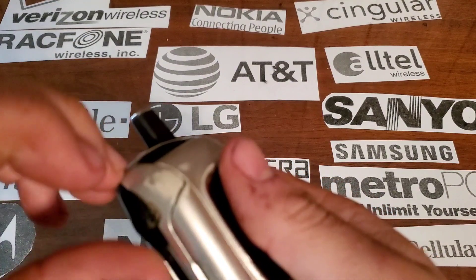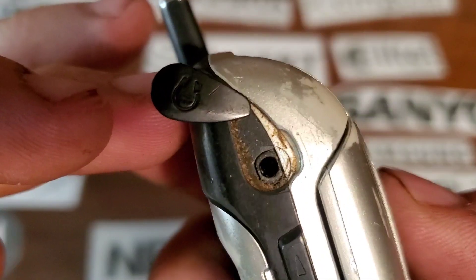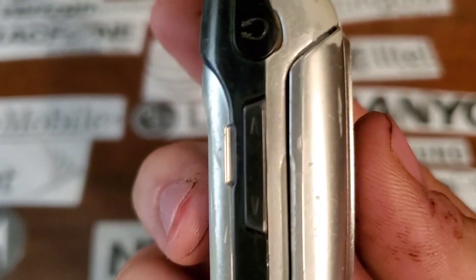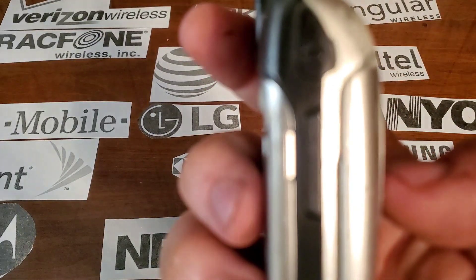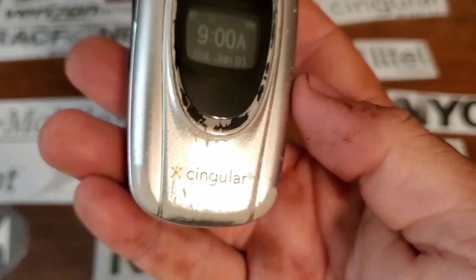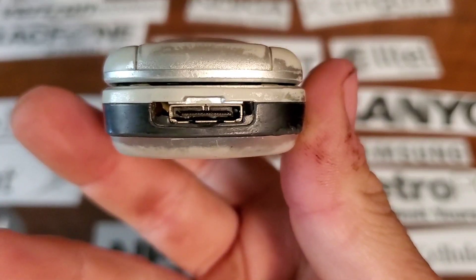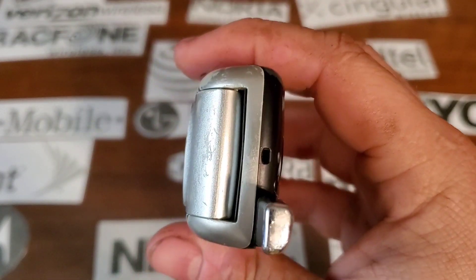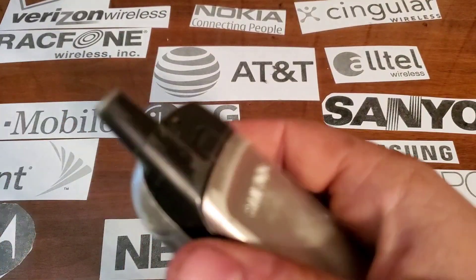On the left side you have your 2.5mm headphone jack — which is nasty, I need to clean that. You also have your volume rocker right there and a proprietary Samsung charging port on the bottom. Nothing on the right side, nothing on the top besides your antenna, which does not pull out.